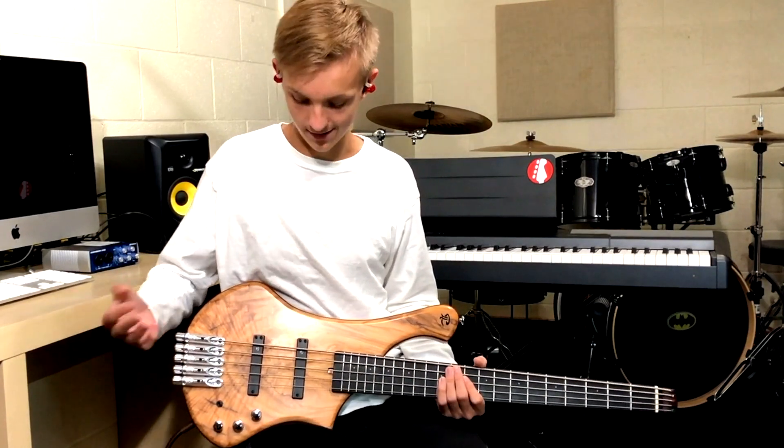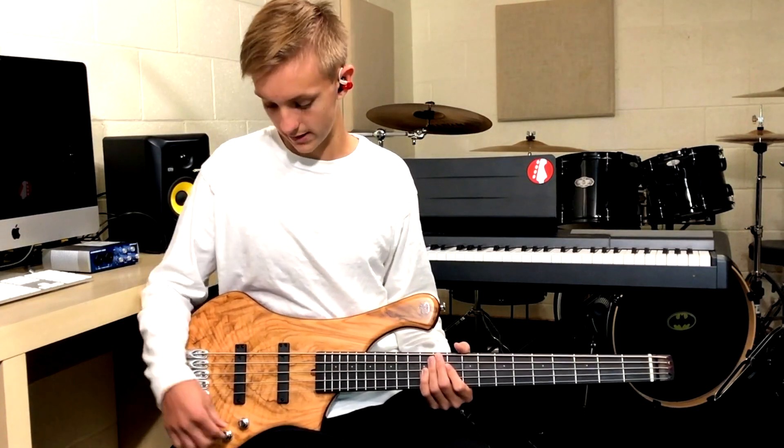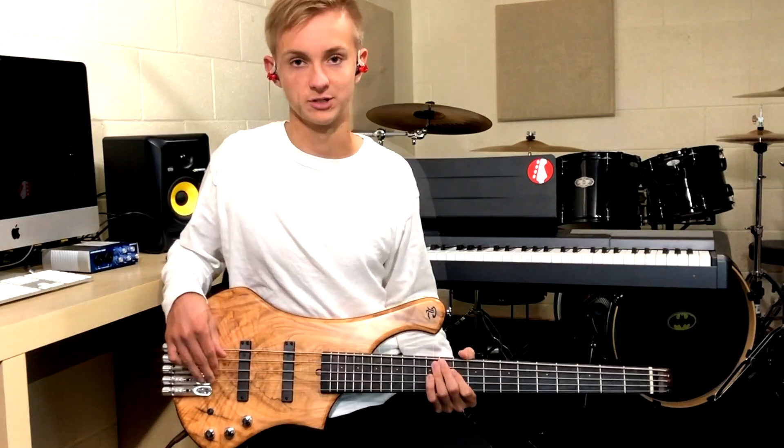So to take you through what I have: mids almost all the way up — about three quarters of the way — no treble, bass all the way up. And like I said, bridge pickup.